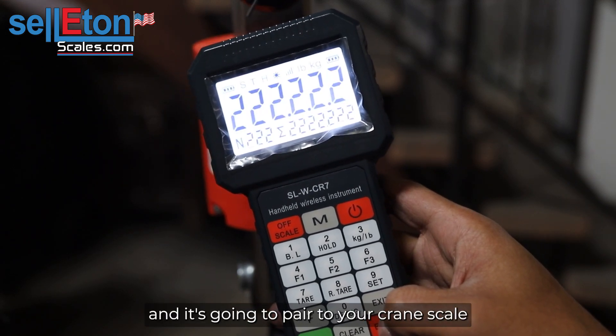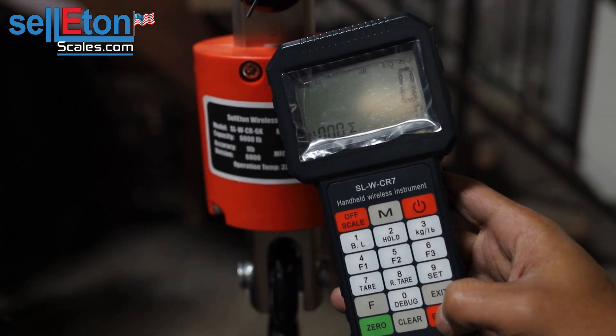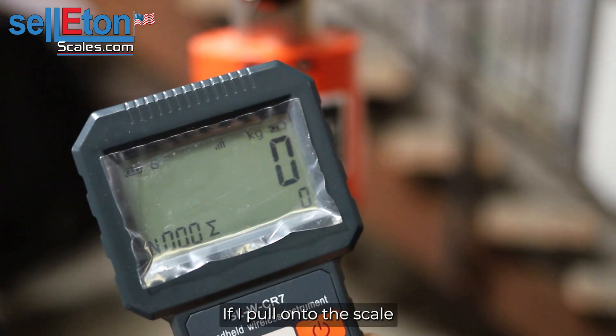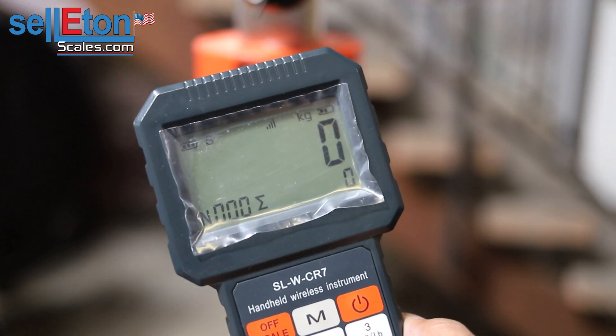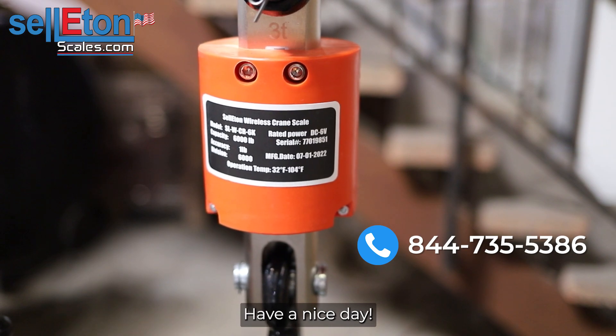It's going to pair it to your crane scale. Now that it's paired, if I pull on the scale, the numbers will move. If you do have any questions, please give us a call. Have a nice day.